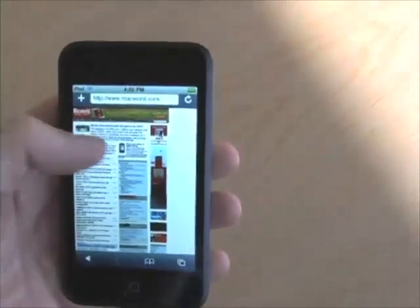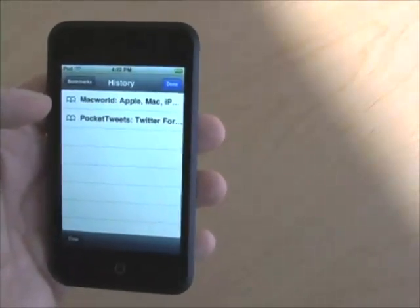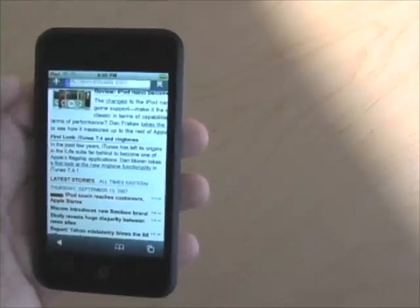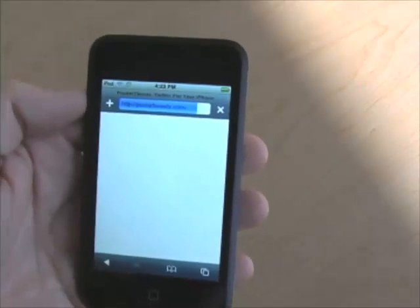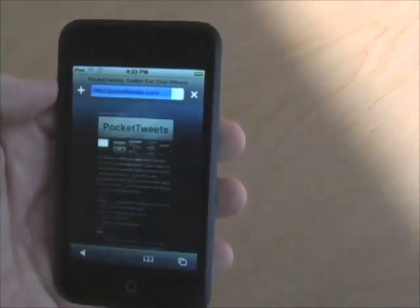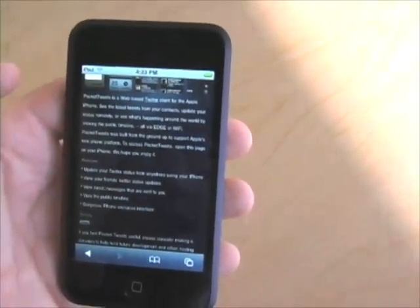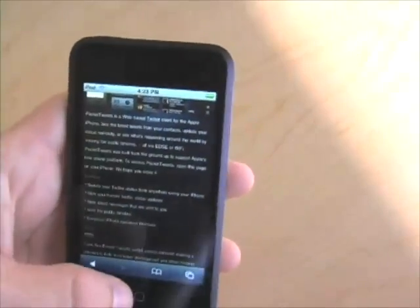Here I am looking at Macworld.com. But it's important to note that not all websites know that the iPod Touch is very much like the iPhone. When I visit PocketTweets.com, which is a Twitter client for the iPhone, I actually get a page that says I should come back on my iPhone. So there are obviously some differences in how the iPod Touch is identifying itself versus how the iPhone is identifying itself.